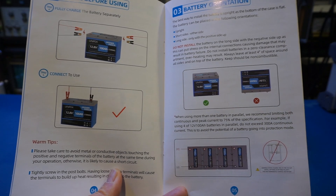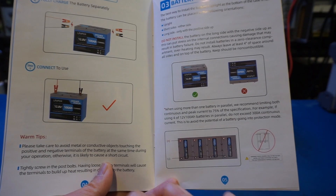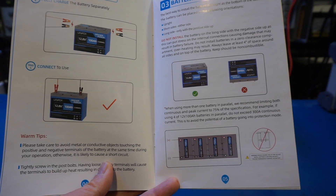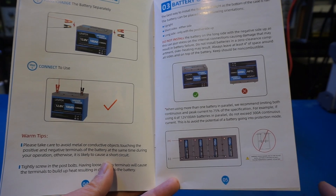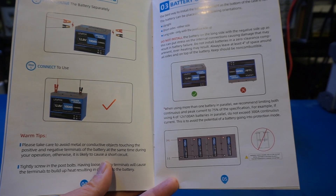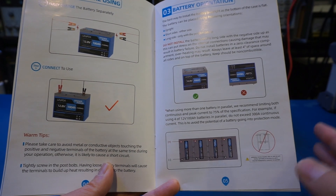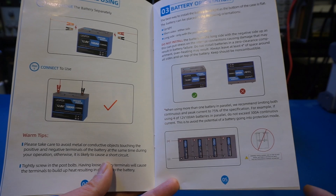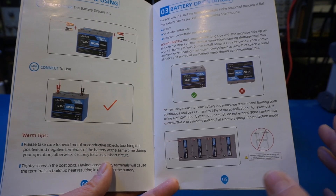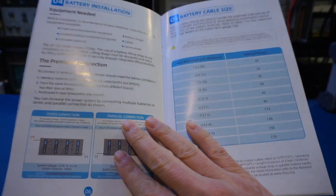In contrast, at least one battery in a previous review had cells mounted horizontally. Like most LFP batteries, you can connect up to four in parallel and four in series. The manual recommends that when connecting in parallel, the maximum current should stay within the peak current specified for a single battery. This may be overly conservative for worst-case scenarios, but it's a good rule of thumb, especially when combining batteries of different brands and capacities.